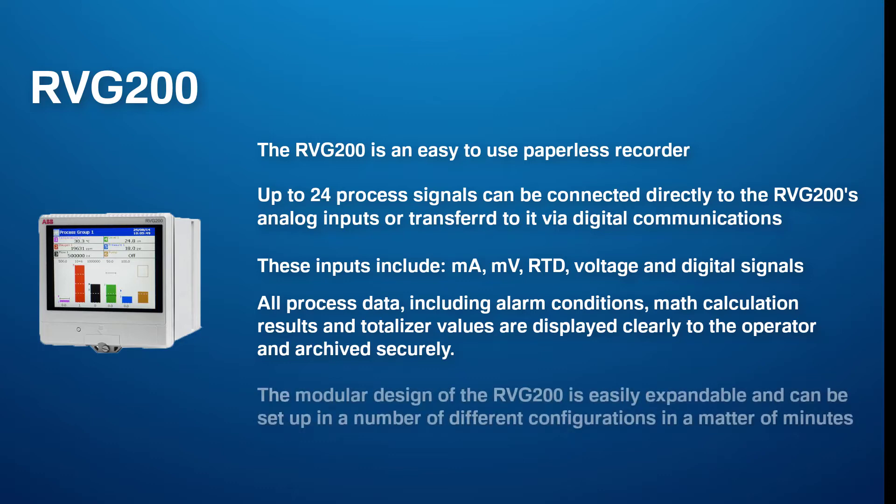The modular design of the RVG200 is easily expandable and can be set up in a number of different configurations in a matter of minutes.